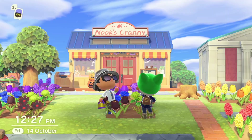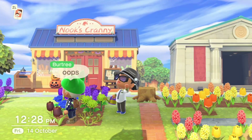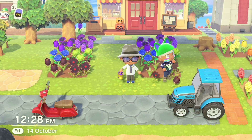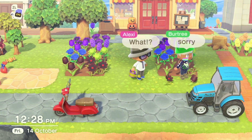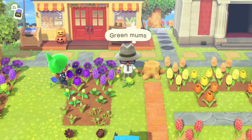Hands up if this has happened to you. Someone plucks your flowers when you've got them around for watering. Sometimes they apologise, sometimes they drop the petals they've plucked. Either way, they've just ruined your chance for more flowers because they've taken them back two stages to the unbreedable stems.